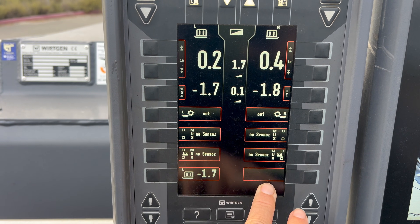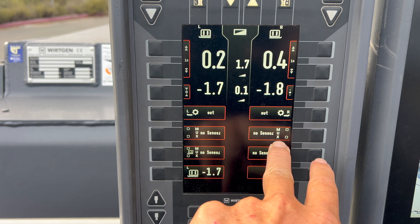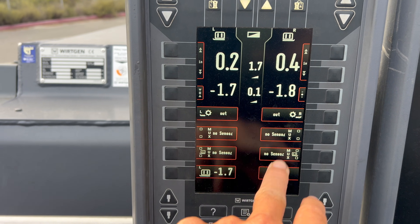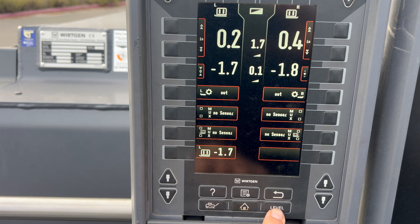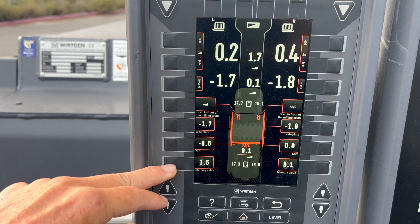This lists all of your sensors that are plugged into the machine at this time. It says there's no multiplex, does have the rabbit foot left and right, and does have the side plate. Push level again and you get a readout of all those sensors and what they're showing.